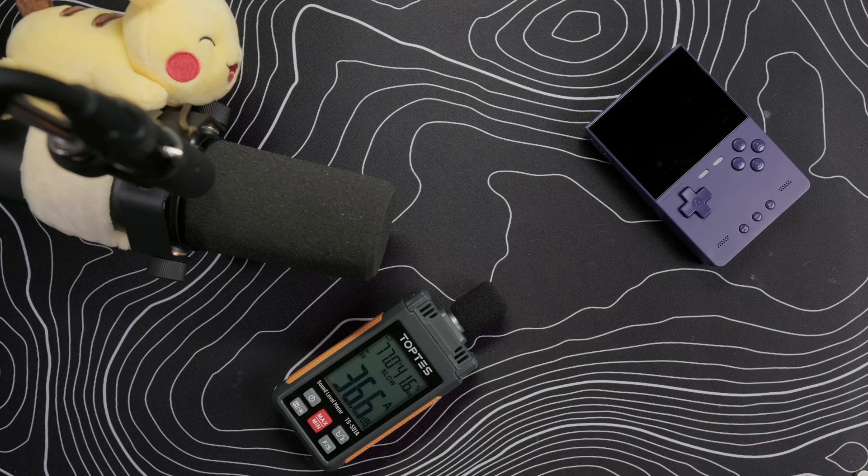Overall, this is a relatively straightforward mod, and even without the TPU rings I think the ABXY buttons would be a lot quieter. I would say it's definitely worth opening up the Brick to mod the buttons, since it's a fairly straightforward teardown at least compared to other more complex devices like the Ayn Odin 2 Mini.